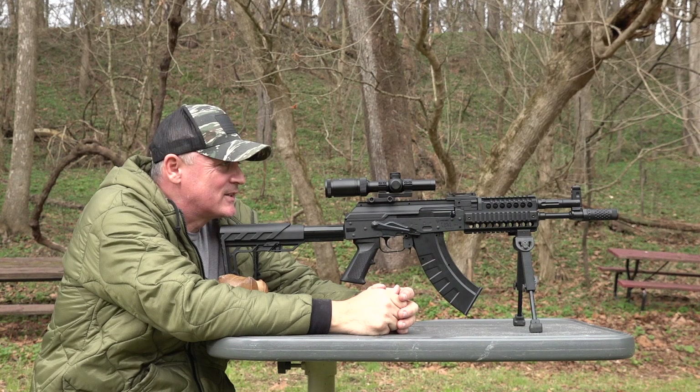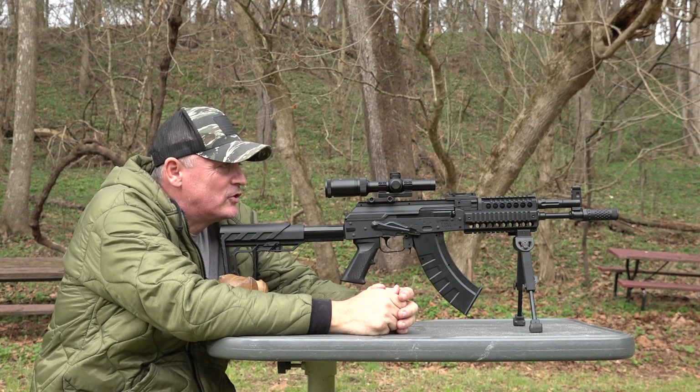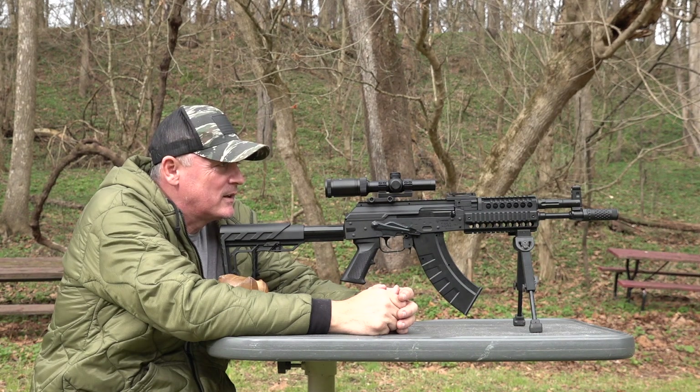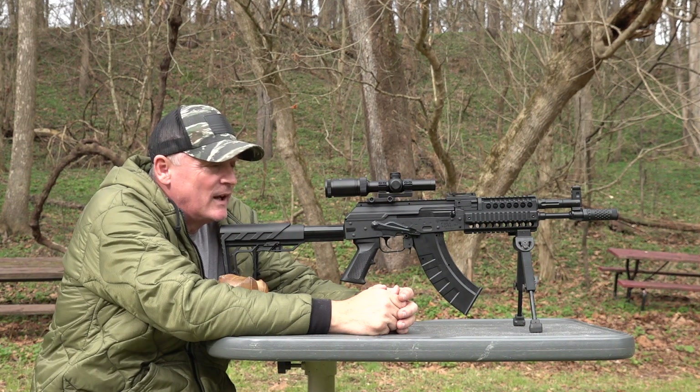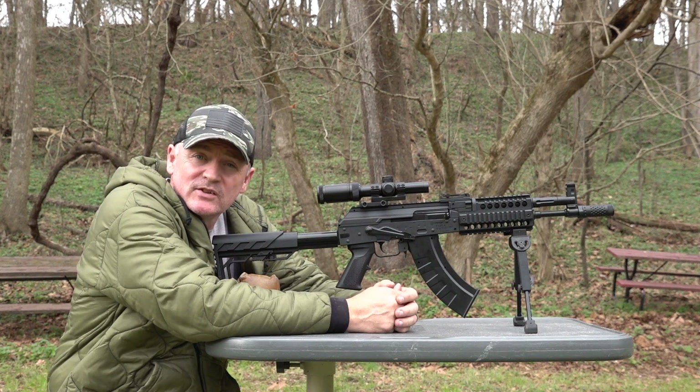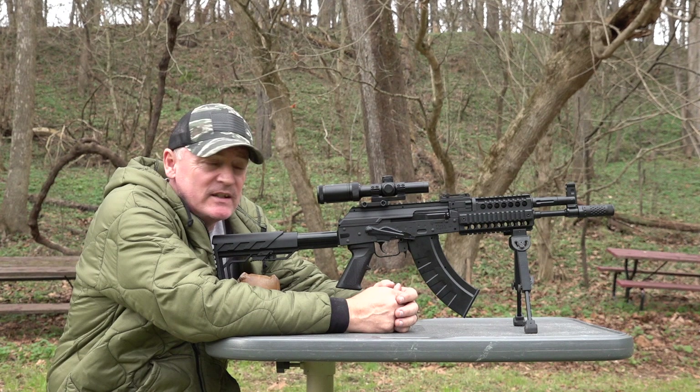That's not bad for 15 yards. We had two in there that were good, then we had two high, and then we had that one to the left — but you're probably looking at under an inch group there. So I think that's pretty good. You got to see the five-shot accuracy, but I know you didn't tune in just to see the five-shot accuracy at 15 yards.